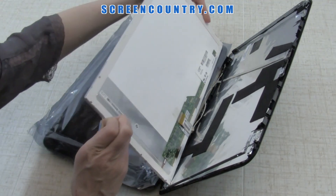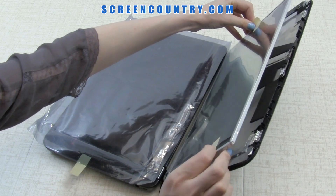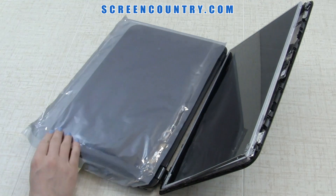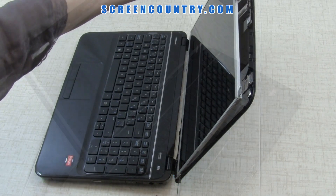Next, bend out the protective film tabs, lift the screen up, line up with the frame, and remove the protective film. Secure the new screen with four frame screws.